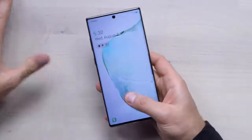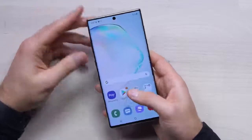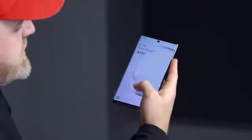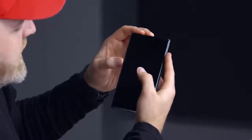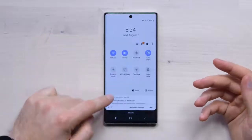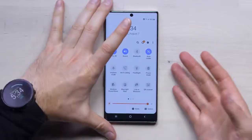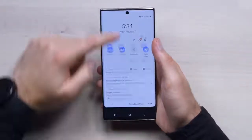It's also got the ultrasonic in-display fingerprint pulled from the S series — it works fast. I like that they didn't go overboard with the animation. Samsung's come a long way in the software department from the days of TouchWiz. With One UI, you do the double drag and you get this advanced one-handed functionality — hence the name One UI.